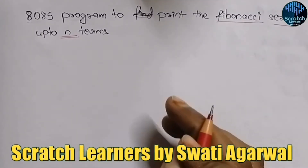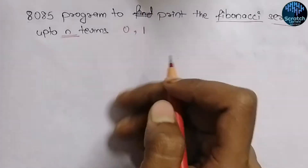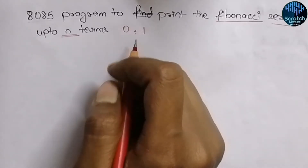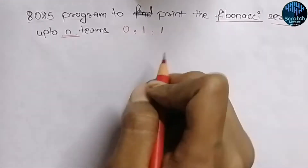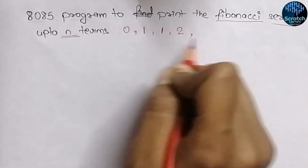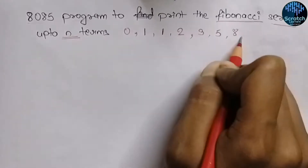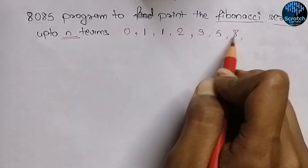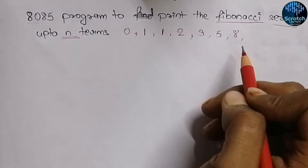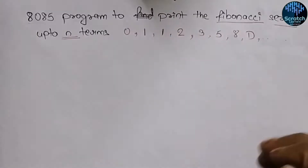I hope you all know what a Fibonacci series is. In the Fibonacci series, 0 and 1 are the base numbers, and all the next numbers are calculated by summing the preceding two: 0+1=1, 1+1=2, 2+1=3, 3+2=5, 5+3=8, 8+5=13 — but in hexadecimal, 13 is equal to D. In this way the series continues.